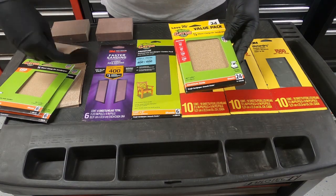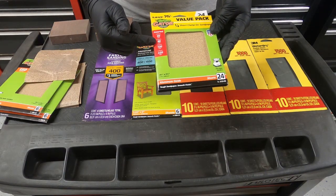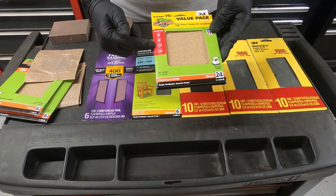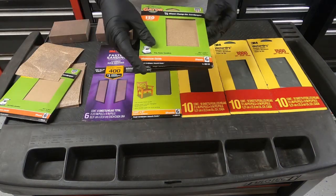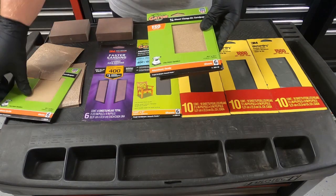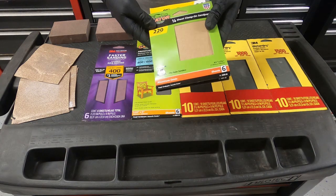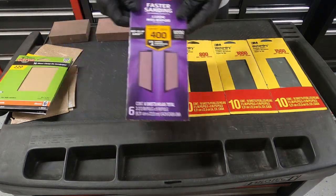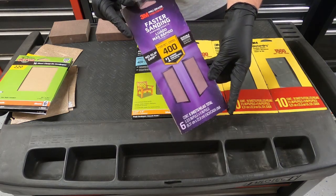If you don't knock down the layer lines with this sandpaper, the rest of the print is going to have layer lines. This is the way that I do it — if you can knock down all those layer lines initially with the 100 and the 80, the rest is just smoothing. Then I move on from 100 to 120, then 150, then 220, getting it smoother as I go, and finally I sand with 400 grit — that's it for dry sanding.